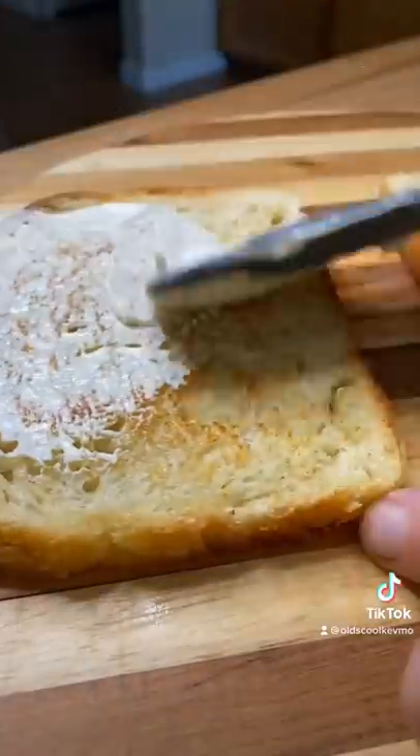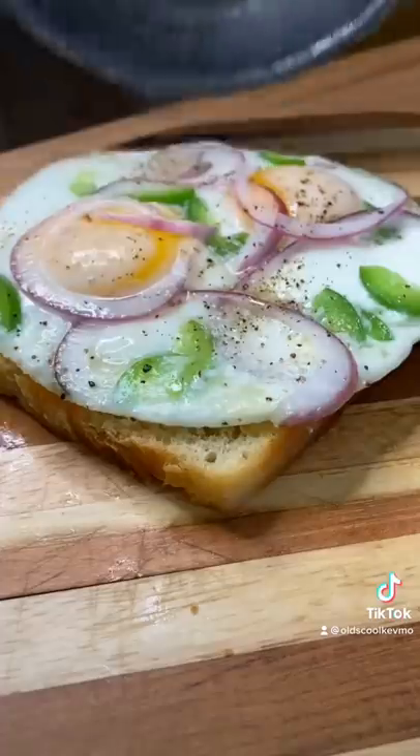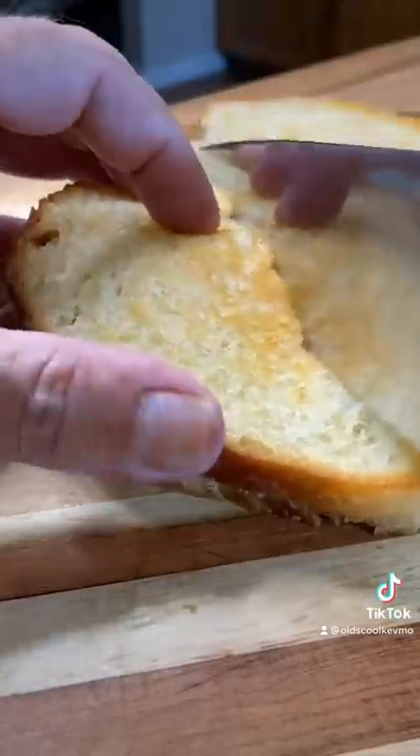Throw down that bread and we're gonna hit it with a little bit of mayonnaise. The eggs go on, we throw down the lid. That's it — cut it.